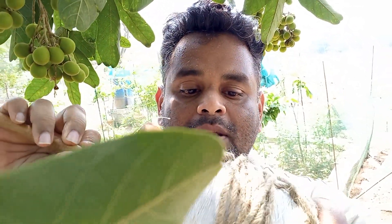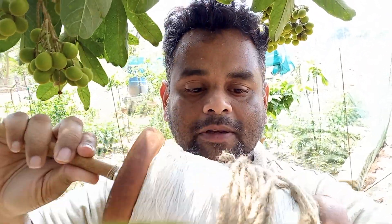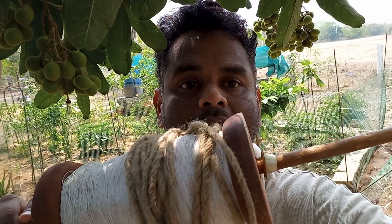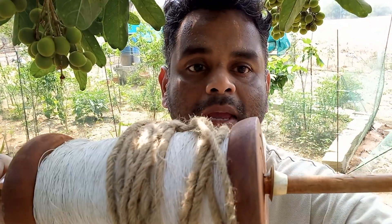I use it to fly kites in the month of January, but in other months I put my coconut fiber thread on it, which I use around my garden to tie up trees together and also to tie supporting branches for tomatoes and other plants.